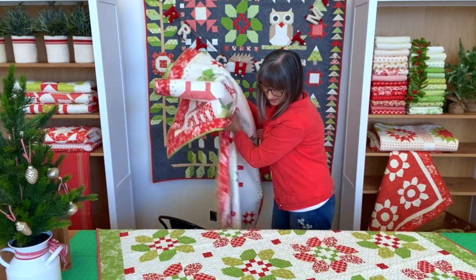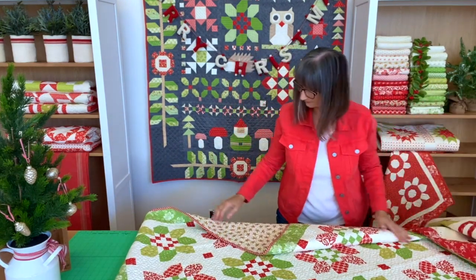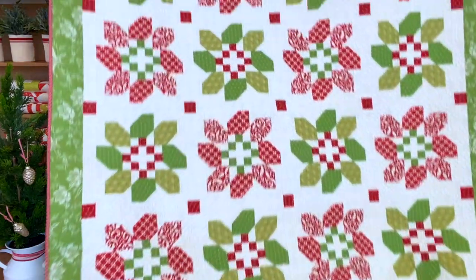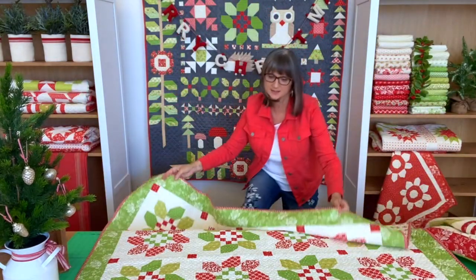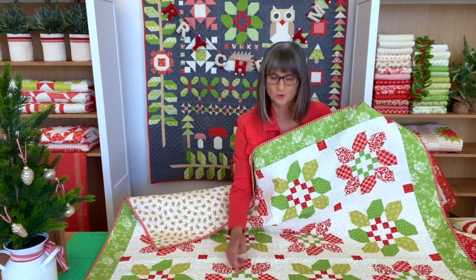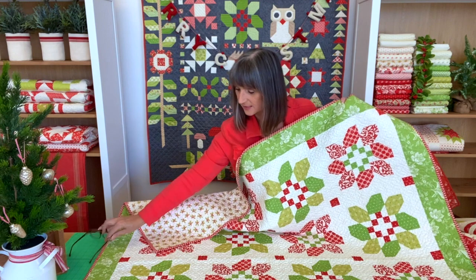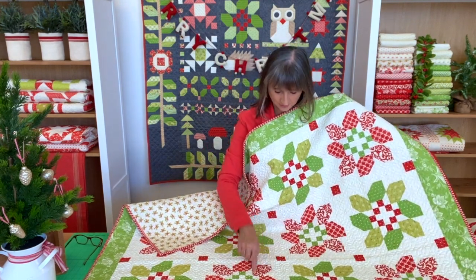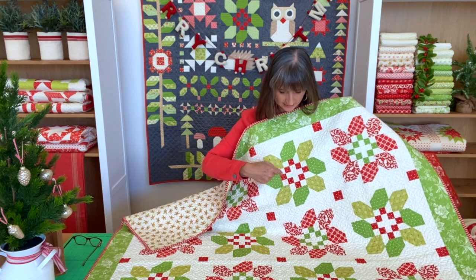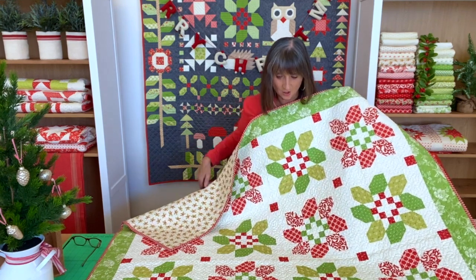Next up we have my Christmas Wreaths pattern. It's basically a mix of a couple of my favorite reds and a couple of my favorite greens from the collection. You can, of course, use way more and make it scrappy — we decided just to do a few of each. It's a really fun pattern that uses that sew and flip method, where you're basically sewing with a square and flipping out parts of it to get the shape that you want. The green wreaths have the red hollies, and then the red leaves have the green hollies, alternating back and forth.